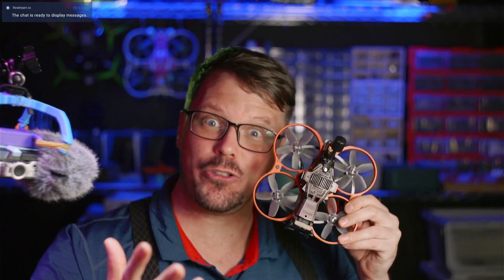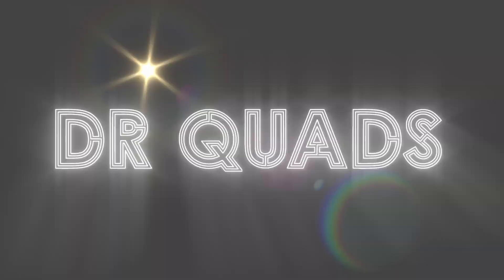And what do we have for him, Johnny? A new drone! Now, let's just get straight into the video.